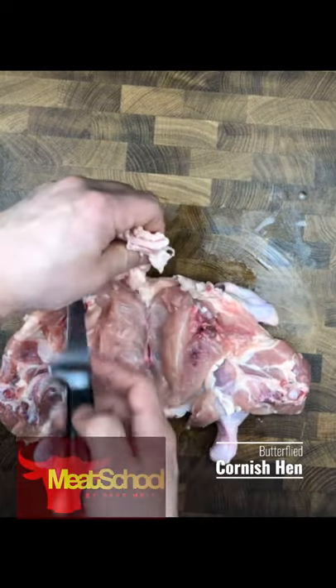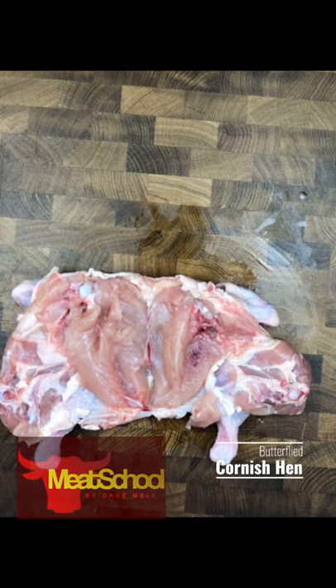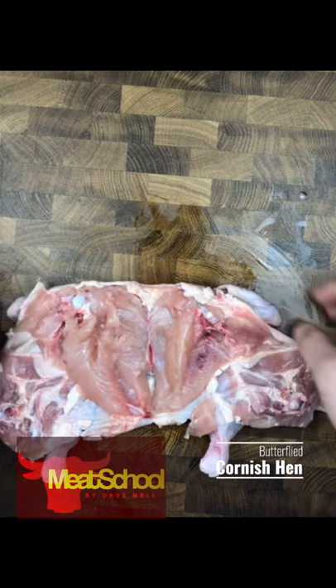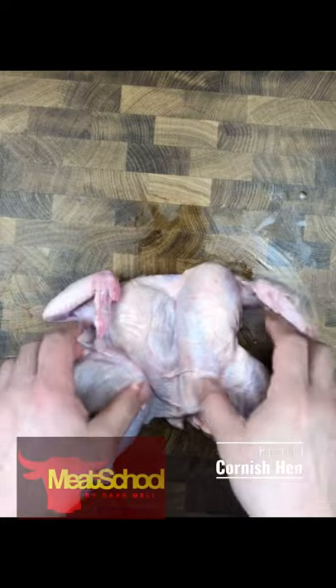I'm going to cut off this excess skin that would be around the neck. Here I just want to go around and make sure that I have no major punctures in the skin and everything looks just about right.